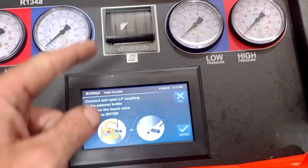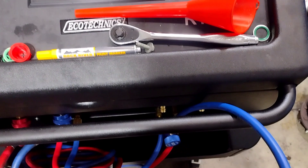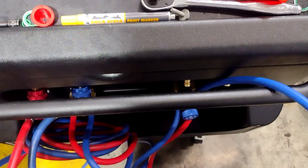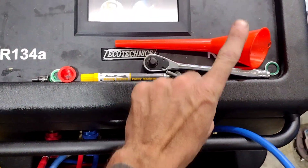And then it's going to ask me to connect my tank to my 134A, which is on this side — blue hose, which is the low side. My high side is already connected to the vehicle still, but the valve is off. This is my 1234YF, excuse me. So let's go over here and get the tanks set up.